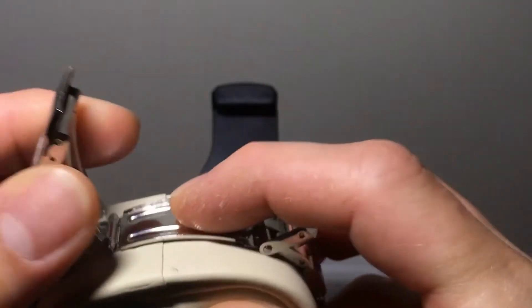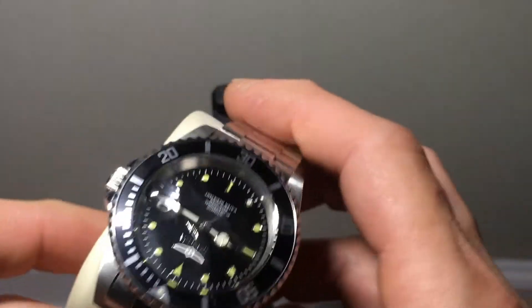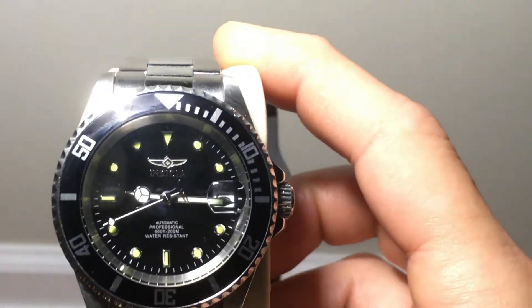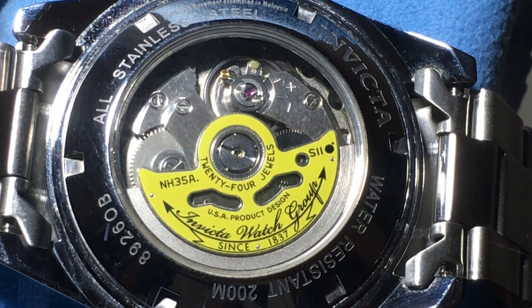We'll look at the clasp — this is just a standard friction-type clasp. It works very well and holds the watch very securely. This watch does come large, so I did take out a few links for my wrist and it fits fine. I took one of the pins out of the watch band so I could open it up and lay it flat to see the movement inside.